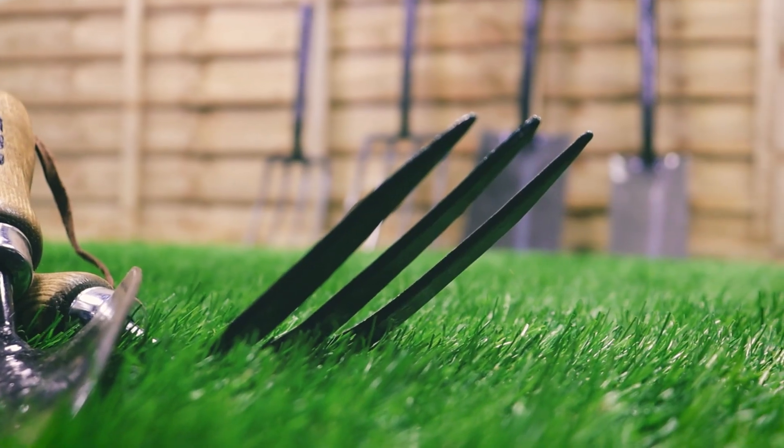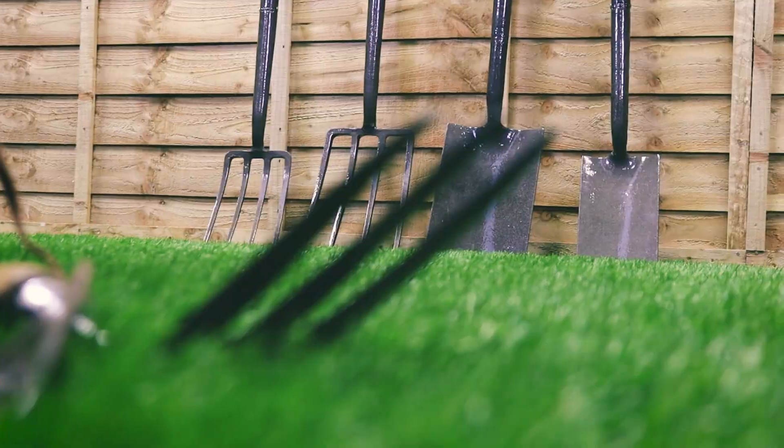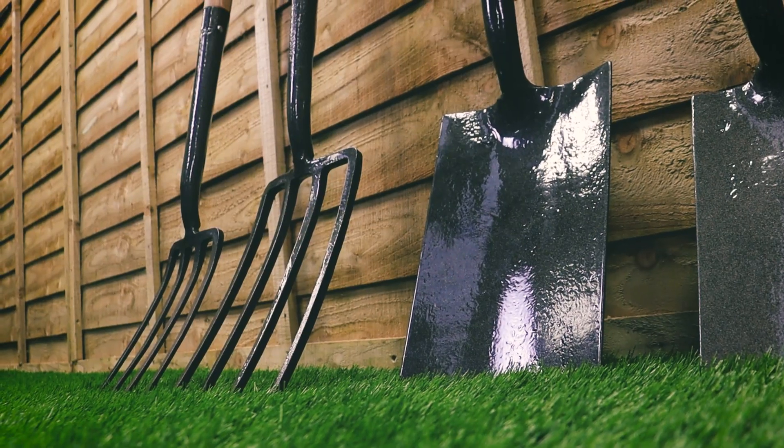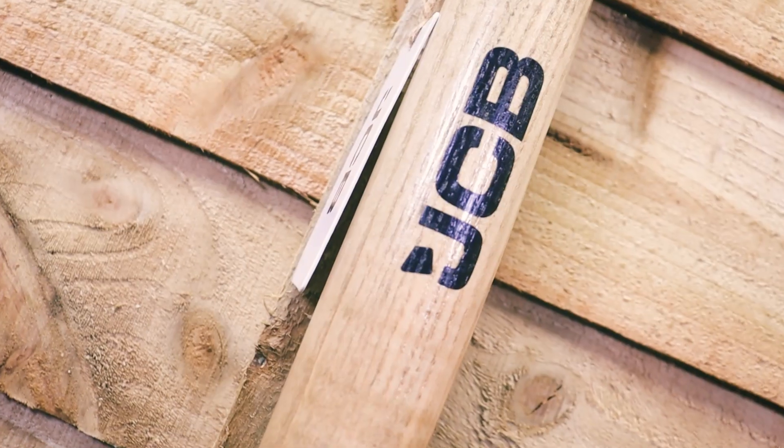Hi there and welcome to JCB Tools. My name is Adrian and today we're going to be looking at our heritage range of garden tools. This is a traditional way of making tools — the old school way, the best way, the tried and tested way that's been used for hundreds of years.